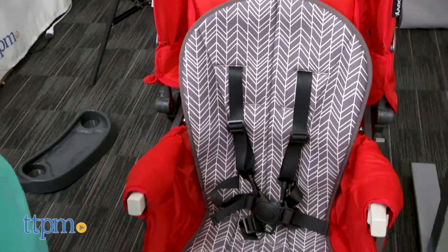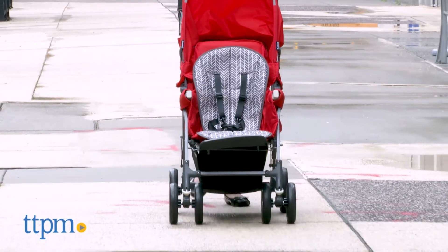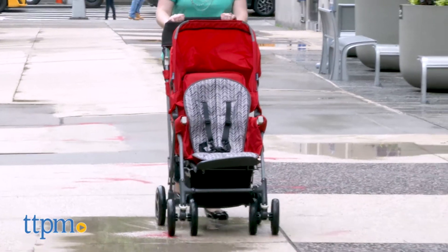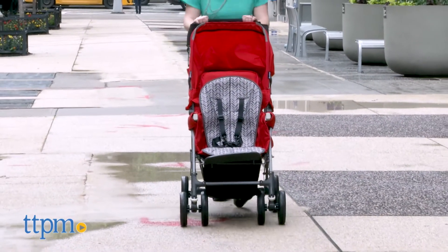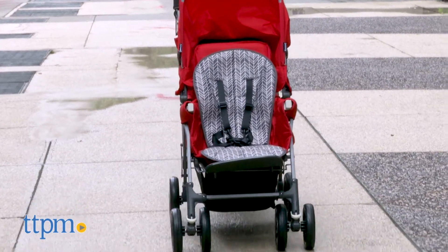We're showing you the liner in the gray feather pattern, but other styles are also available. Whether you're going outside for a quick walk or spending the whole day at the zoo, if it's hot outside, sitting in the stroller can be uncomfortable for babies, so this is a must-have accessory for any stroller. It's for use with babies from birth to two.